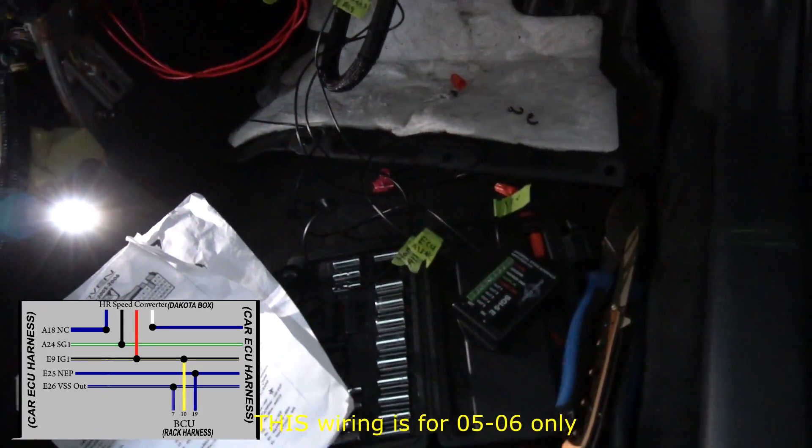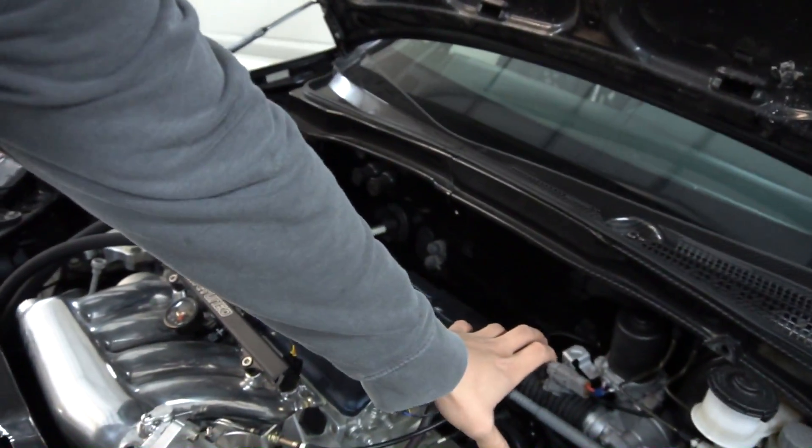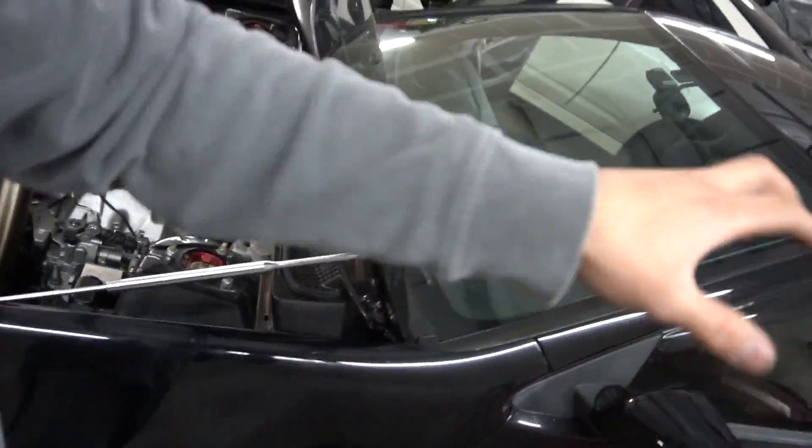Hopefully this helps somebody out there. You can find these diagrams online and I'll try to give you guys some links. I would recommend starting from the outside like I did — mount your rack, route your wire in, start on the driver's side and get that situated, then do the ECU side. I've probably been here four or five hours because I had to record and talk to you guys in between. Hopefully this helps — if it did, make sure you subscribe, leave a comment, and like the video.